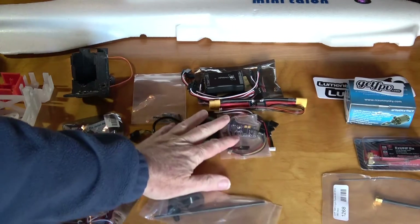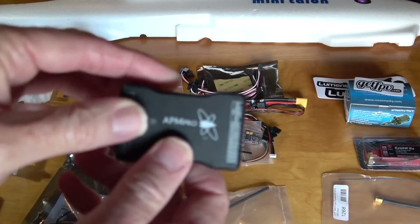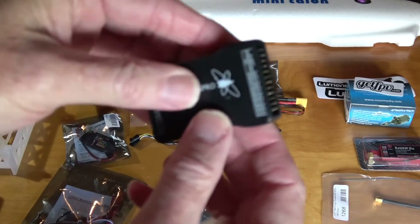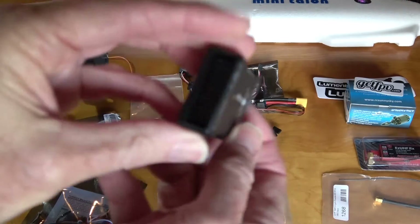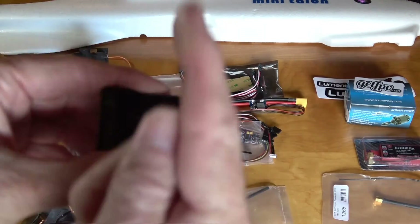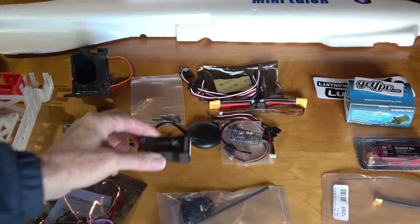Then we have this one. This unit came from GoodLuckBuy, and one of my viewers suggested I use this mini APM. It's called the APM Pro. It's a little bit smaller, and if you notice the pins are horizontal — they're on the ends, sticking out this way. That might be handy as far as wiring, to have the wires coming out this way instead of straight up. Just a matter of preference; I'm sure there's plenty of room inside the mini Talon to go either way.